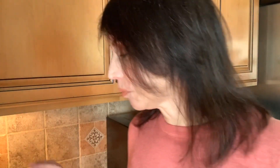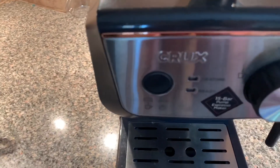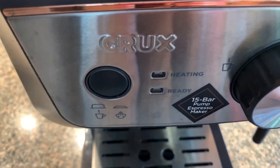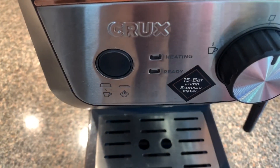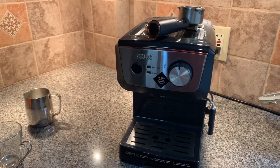Hi guys, so I thought today I would do a baby changing video, but first I was going to make a coffee so I thought I'd let you guys watch how that works. We are going to make a latte. Here is the coffee maker — it's a Crux brand 15-bar pump espresso maker. We're first going to make our espresso and then I'll steam the milk.